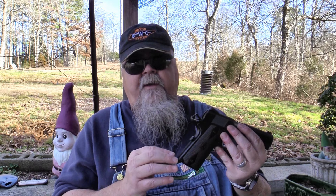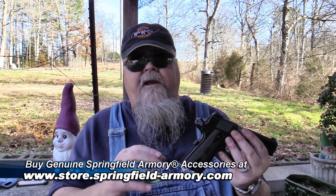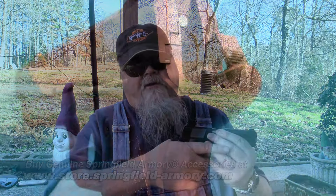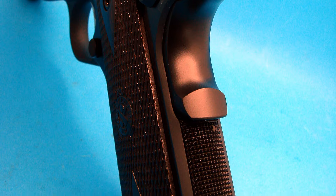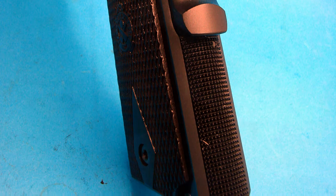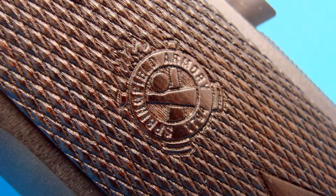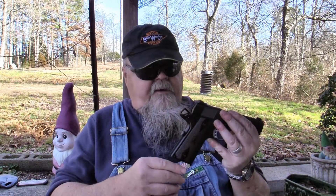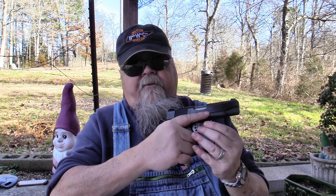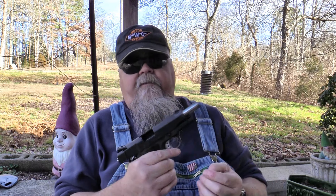Any grips that fit a Government or Commander will work for these Garrison Commander pistols. A lot of people immediately swap grips, which is an easy and inexpensive way to personalize a pistol — but these grips are wonderful. They're thinner than standard GI-style grips and feel great in the hand. The grips appear to be some kind of rosewood, checkered in a double-diamond pattern with Springfield Armory's cross-cannon logo laser-engraved into them. They're a very handsome and great-feeling set of grips.